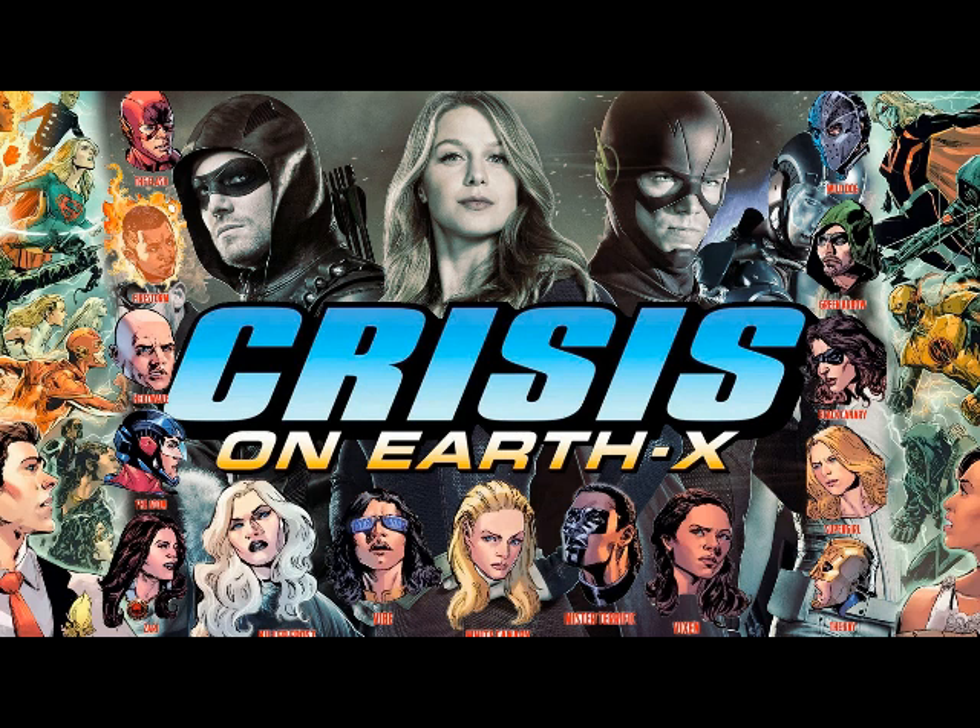I'm confused by one thing — what Earth does Metallo come from? Is he from Supergirl? If so, when did they go and get him? I think maybe he's from Earth-X, because it would've made sense, yeah. I completely forgot the fact they have their own Supergirls. It's ridiculous. That makes sense.